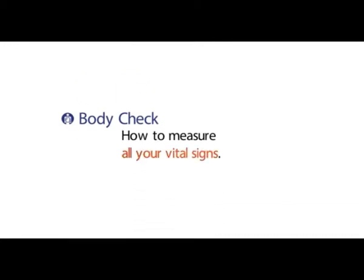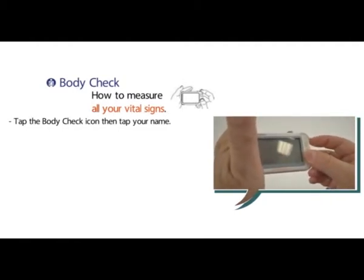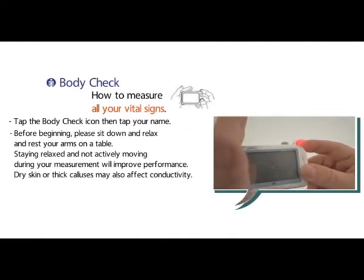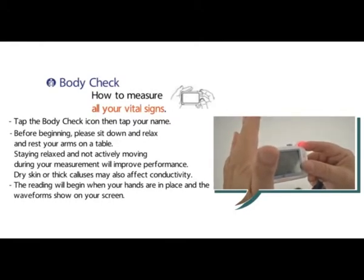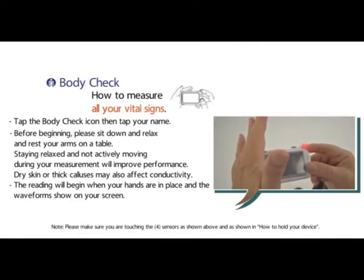Body check — how to measure all your vital signs. Tap the body check icon, then tap your name. Before beginning, please sit down and relax and rest your arms on a table. Staying relaxed and not actively moving during your measurement will improve performance. Dry skin or thick calluses may also affect conductivity. The reading will begin when your hands are in place and the waveforms show on your screen.